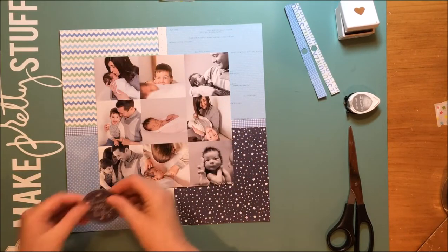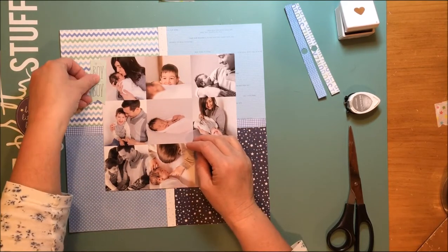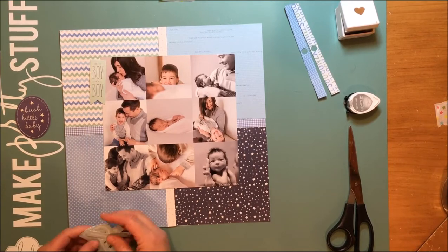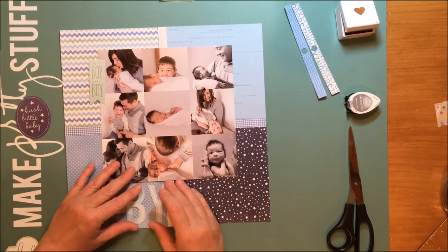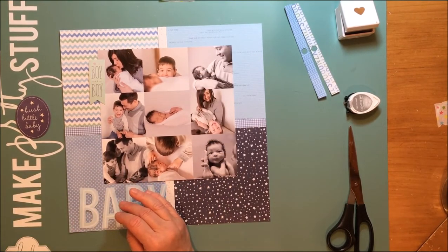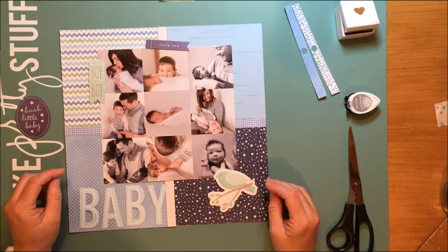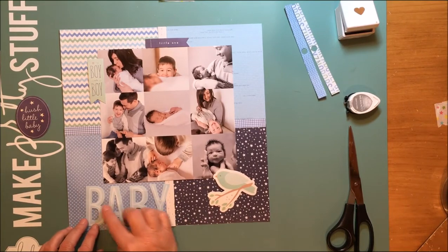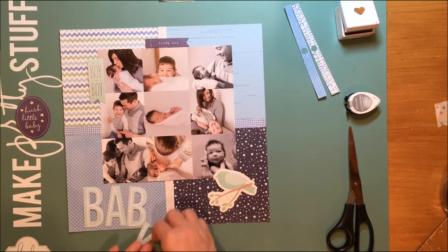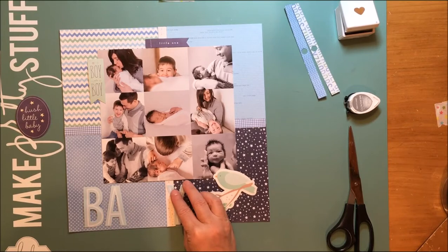Now I have the package of die cuts as well from the Pebble Special Delivery Baby Boy collection — those are the die-cut cardstock shapes. I'm going to go through those to decide what I want to use. It has this die-cut 'baby' word that I'm going to use as my title, and I love that little bird — just because he's such a little baby bird.